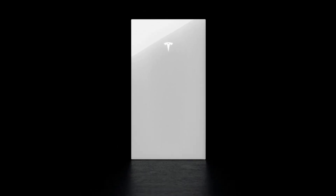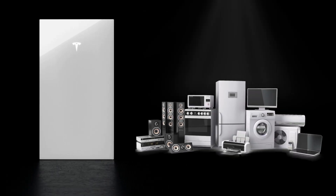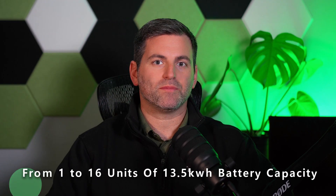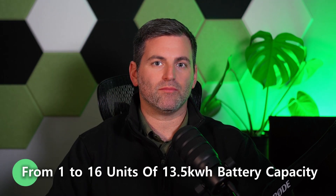The battery storage system kicks on immediately at the loss of grid power. With just one Powerwall you're able to back up most of your appliances and lights, and with more than one Powerwall you can back up your entire home. What's great about the Powerwall is it's very expandable — from one up to 16 units of 13.5 kilowatt hours of battery capacity.